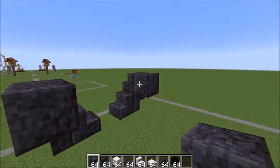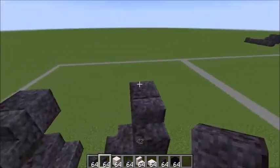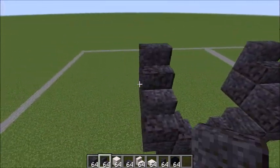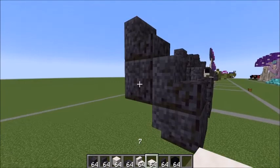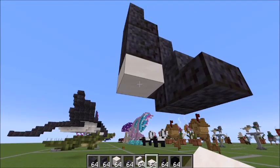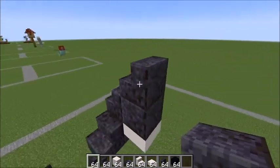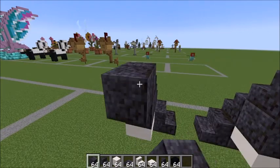Next, grab your polished blackstone blocks — one here and one there. Behind those stairs, place one stair here and one there. Take your smooth quartz slabs and underneath that block we placed, place slabs like this. Now that we've finished the mouth, go ahead and grab your blackstone blocks behind the stairs.